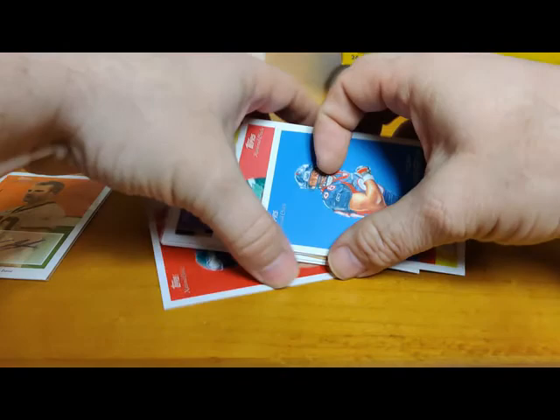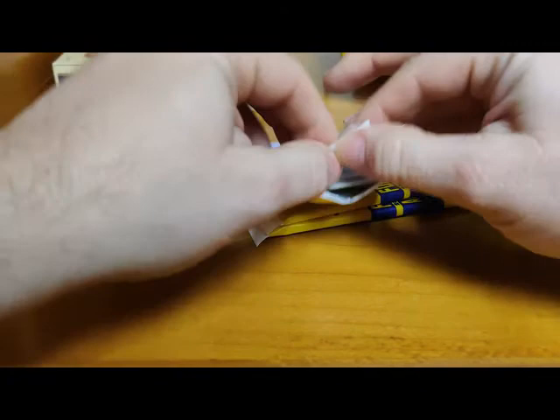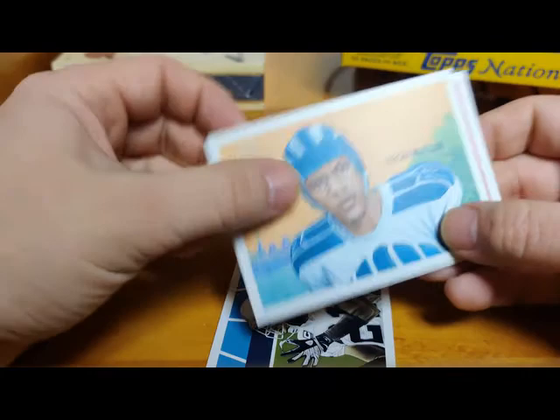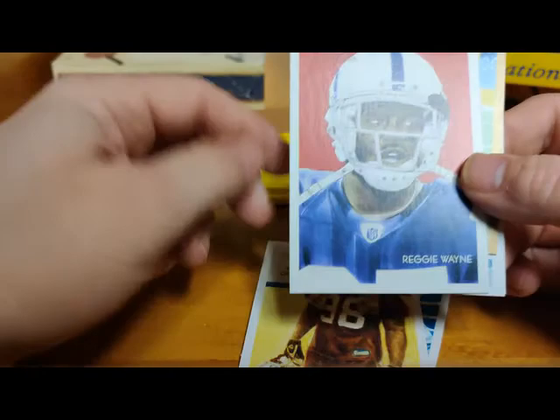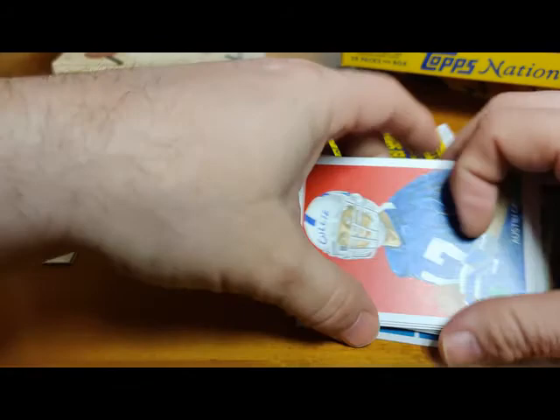Working our way through these packs here. Namath - I forget how you say his name, that cornerback. Dion Butler rookie, Brian Arakbo rookie, Reggie Wayne, Marion Barber mini gold, Lee Evans, Santonio Holmes, and Austin Collie rookie with the Colts - and he had a decent career too.